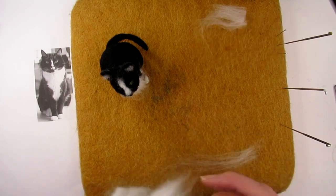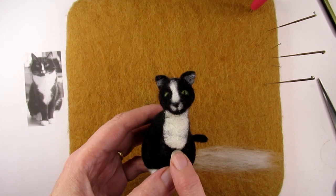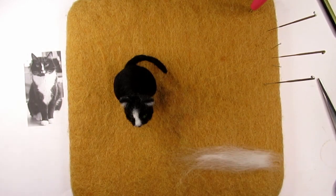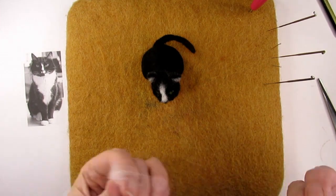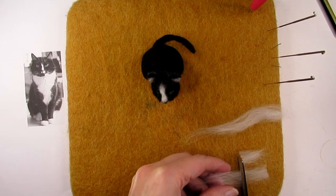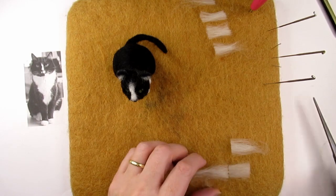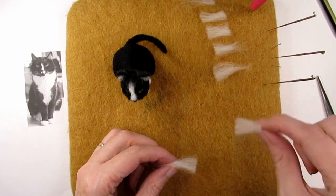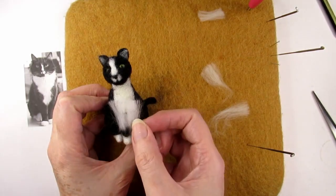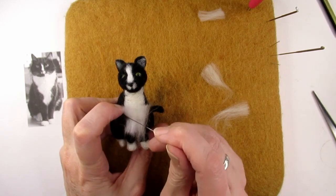First we're going to add some white merino roving or tops wool to the white front area of the cat's chest, which is in the shape of a V. Pull some strands of white merino roving and lay them onto your mat so that you have a thin layer. I'm going to start at the bottom of the chest where the V shape is narrowest. I've cut these pieces into equal lengths. Take a very small amount of the white fur and place it onto the cat's front with the strands going vertically, so that the middle of the strands are sat over the very bottom of the V shape.